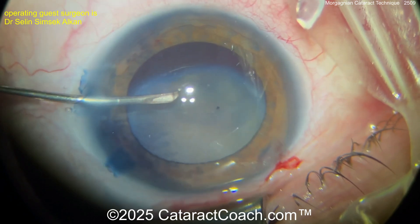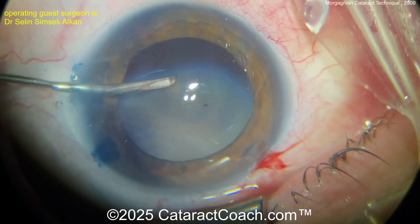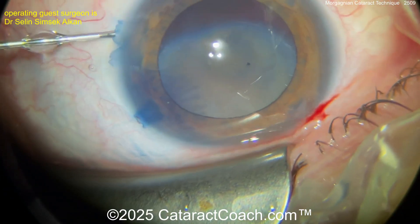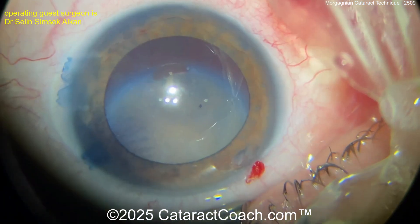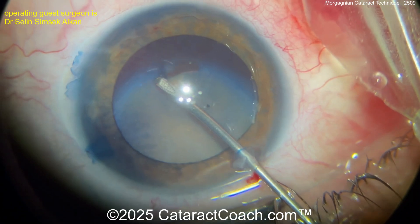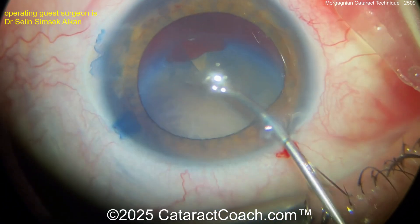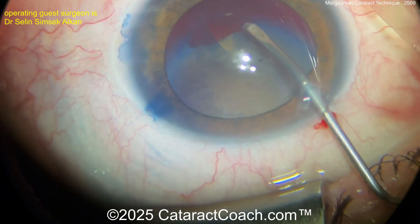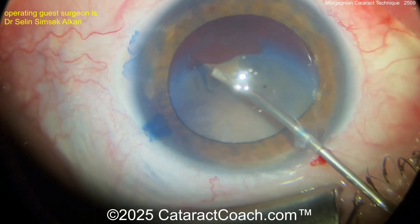What I like to do is inject some viscoelastic in the anterior chamber, but also a little bit of viscoelastic in the capsular bag. Why? We've got to replace some of the volume that's been lost. That liquefied lens material that you aspirate out is gone, and you'll have a much easier time getting the rhexis done if you replace some of that volume.